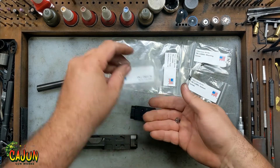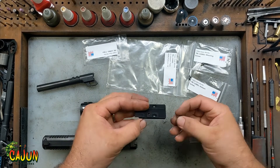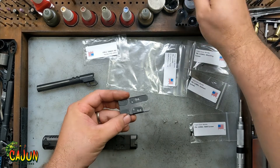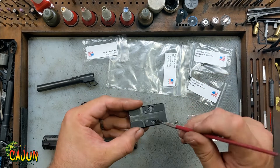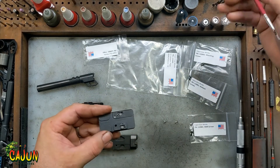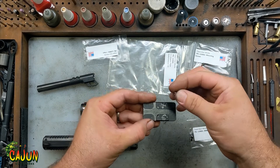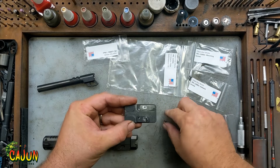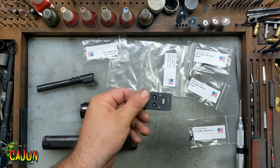Take both T-nuts out. You can see they're pretty small to work with. They go in on the bottom side of the plate. I like to, especially here in the shop, put a little bit of grease right there on the bottom. That way you can drop the T-nut down into that little slot, and that little bit of grease will keep it from falling out when you flip it over.